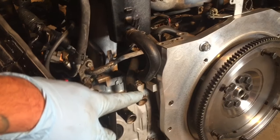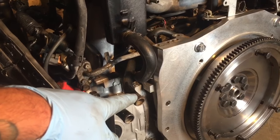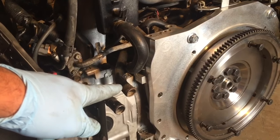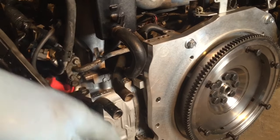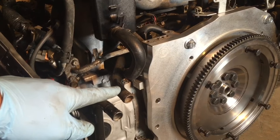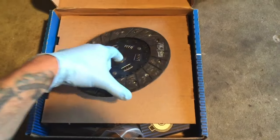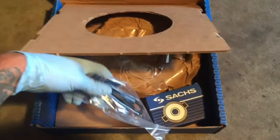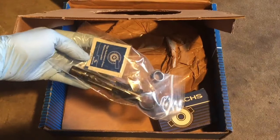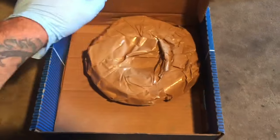Another thing I've done is this top heater core pipe right here - I just stuck a 3/8 extension in and ever so gently bent it down, which will hopefully clear the firewall. I might have to test fit it again. Here's the stock clutch kit - we have the friction disc, clutch alignment tool, some pilot bearing grease, the throwout bearing, and the pressure plate.